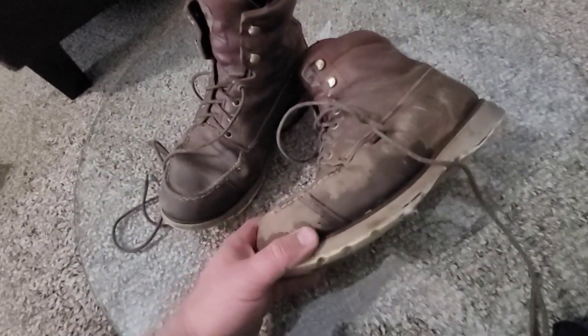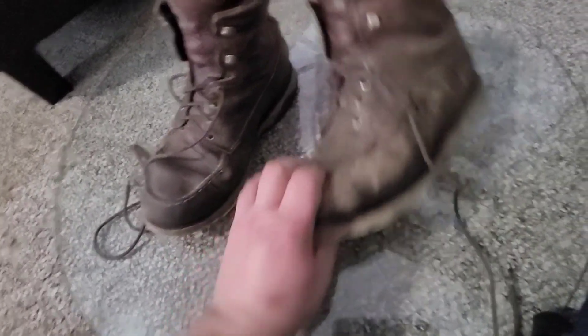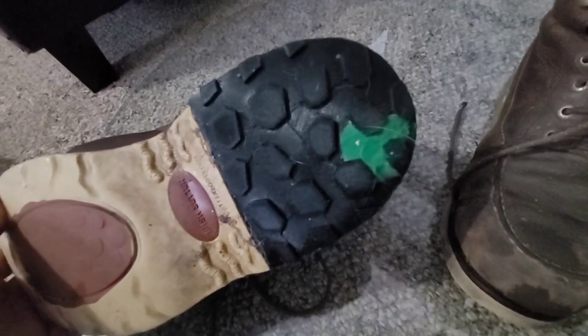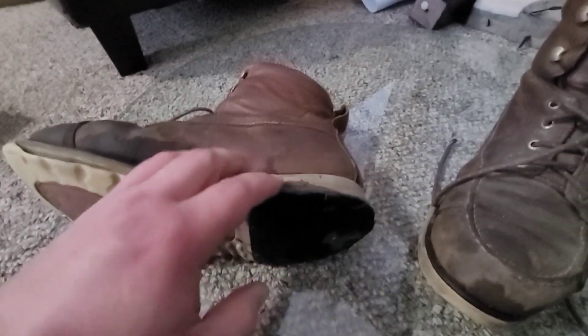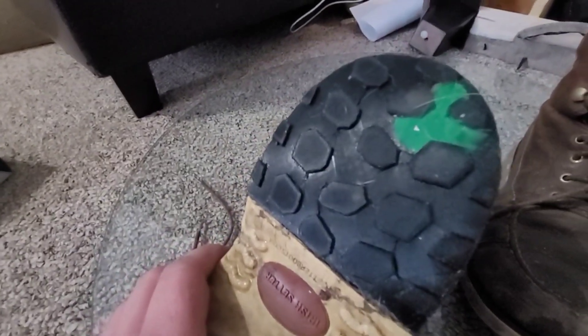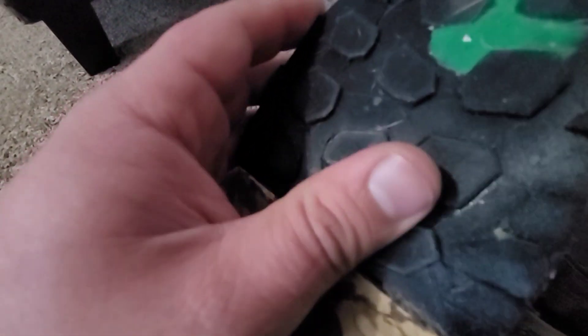I wore these boots out this morning so they've actually seen a little water today, and apparently I stepped in some Play-Doh. That's been holding up really well — I still need to buff the glue off of it. I've just been trying to see how the TPU is going to hold up even on the backs and sides where it's really getting a lot of wear. It's holding up really good.